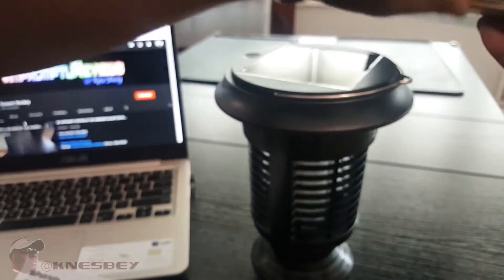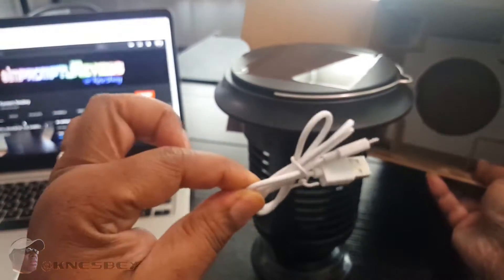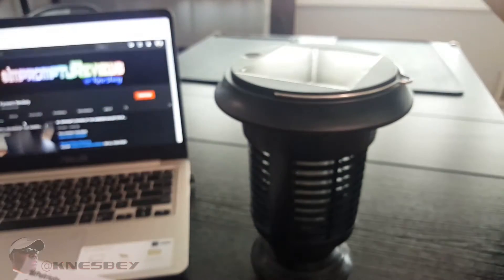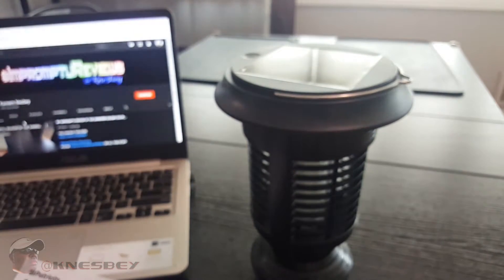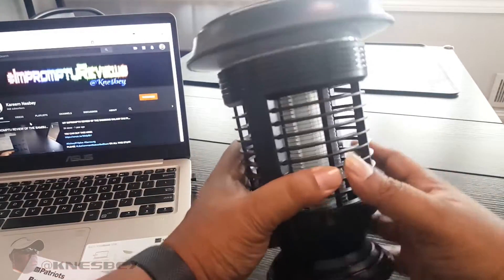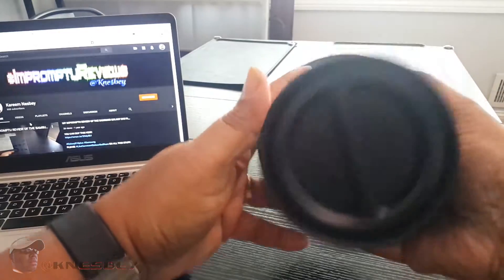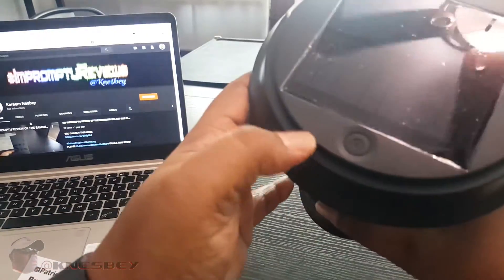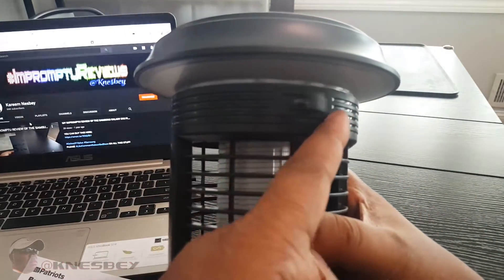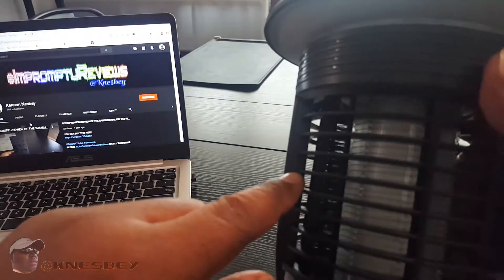Here's what it looks like — nothing else in the box except the unit and a USB to micro-USB charging cord. Giving it a quick once-around: on the bottom you have the tray, on top there's the solar panel, one little button, your charging port, and the little cleaning brush that goes inside the grid.